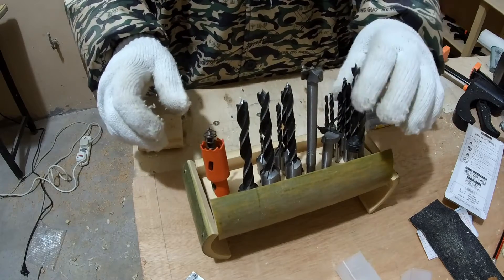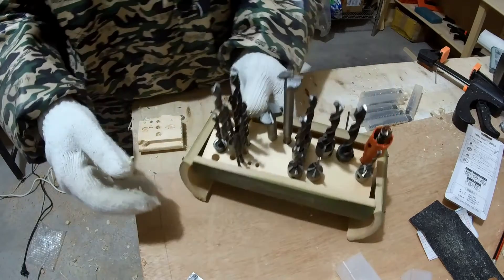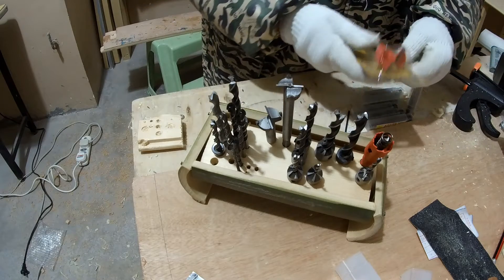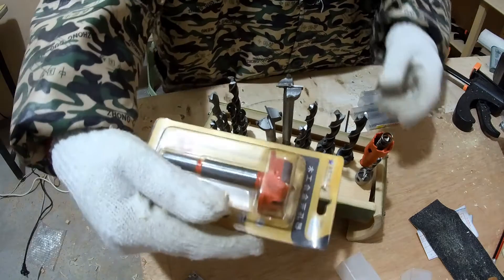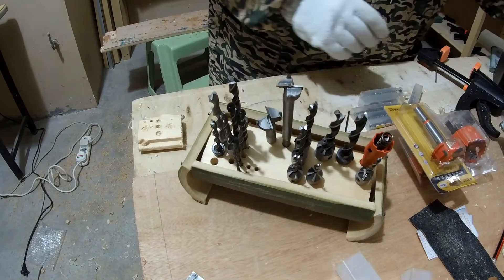I could actually drill more holes, but for now these were the drills I needed. The big ones, which I really need with the drill press, I'll keep them separately in their own boxes.